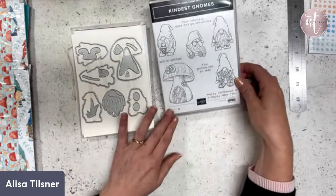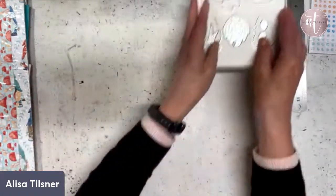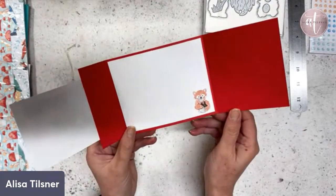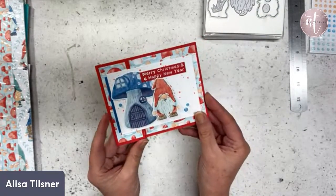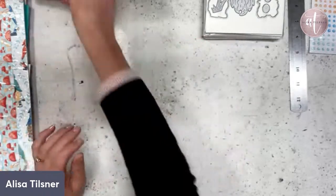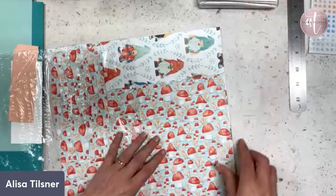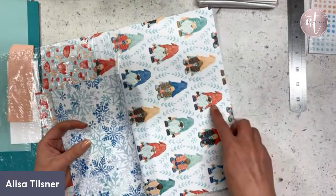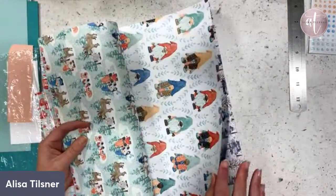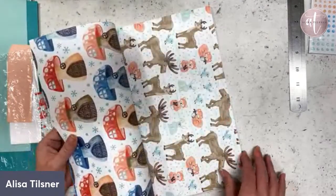I'll use the Merry Christmas and Happy New Year sentiments and try to follow along with that sketch challenge. I have made a card previously with this one — we did a fold live a couple of weeks back, and then I redid it with my team night on Zoom. Let's have a quick look at the designer series paper that goes with this suite — it's so cute and the dies actually cut out these guys from the paper as well.